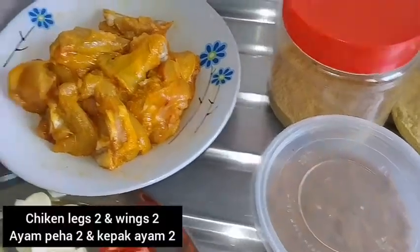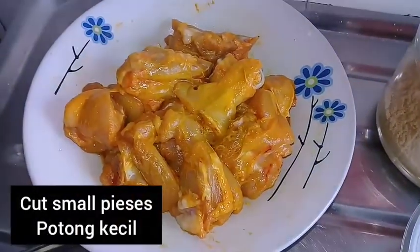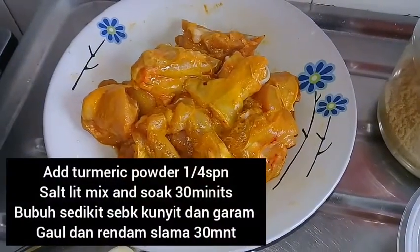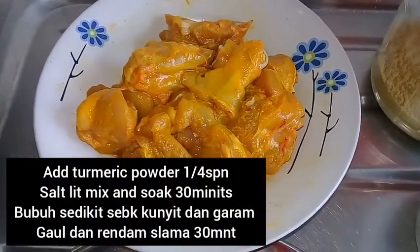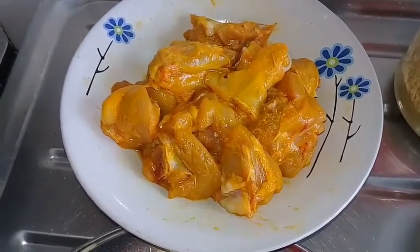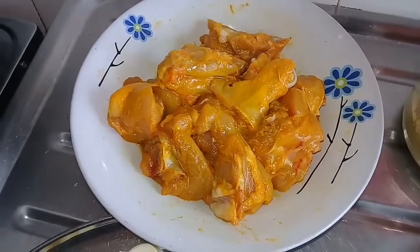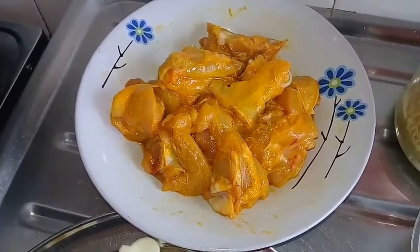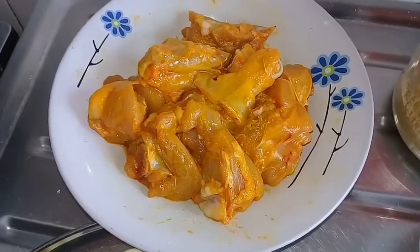I'm going to make a manjal chicken. This is a manjal chicken.